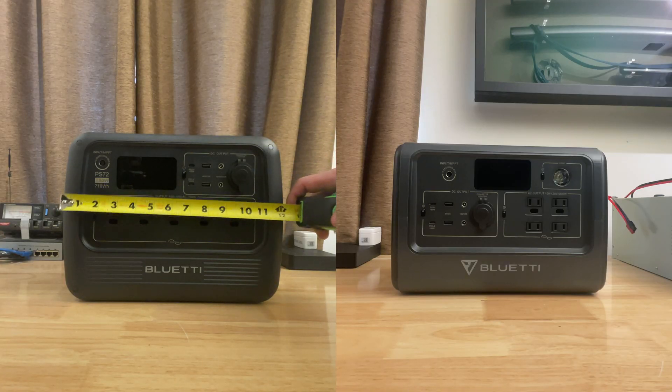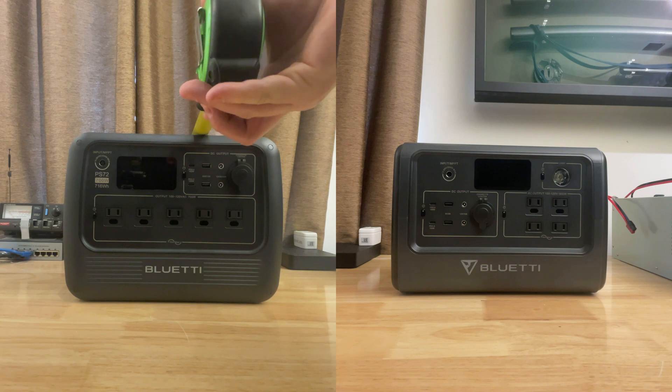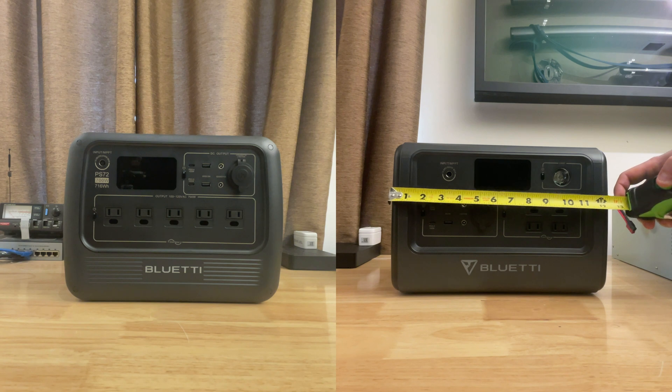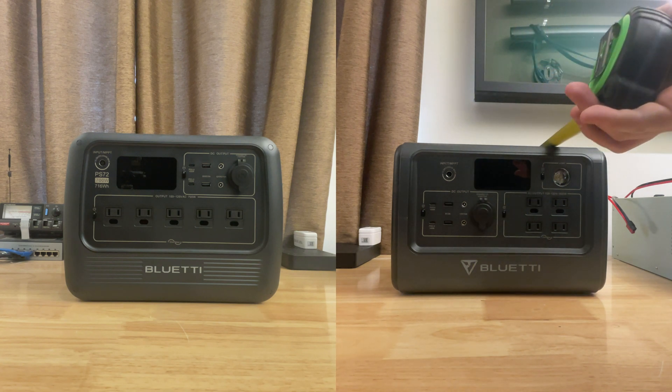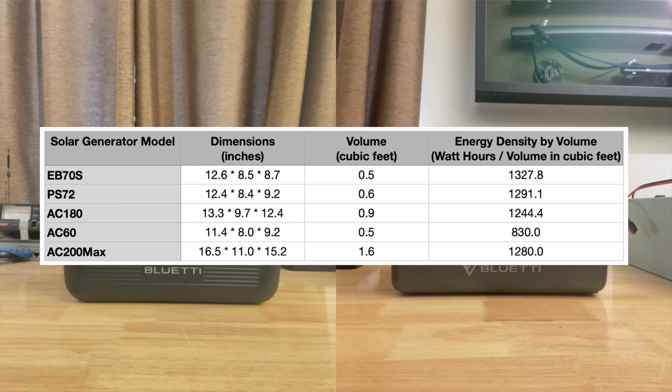The PS72 measures in at a little over 12 by about 9 by a little over 8 inches. Official specifications are 12.4 by 8.4 by 9.2. The EB70S measures about 12.5 by 8.4 by about 8 inches. Official specifications for the EB70S are 12.6 by 8.5 by 8.7. By the official measurements, the EB70S has a slightly better energy density by volume, being a slightly smaller number of cubic inches with the same capacity as the PS72.